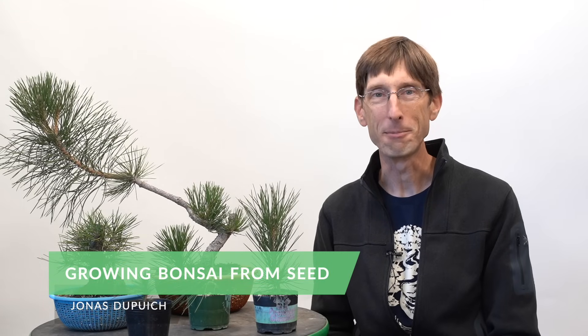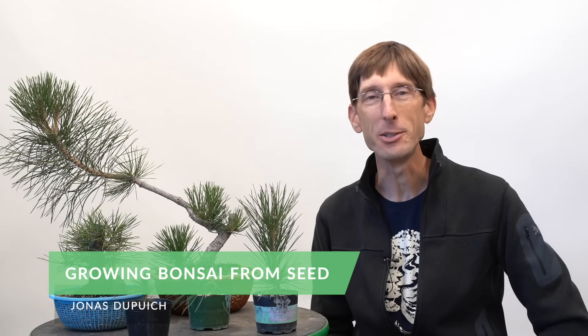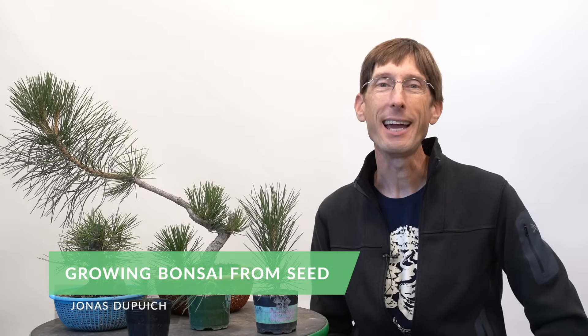How do you grow a bonsai from seed? Well, the very first step is you need to germinate the seed, and that'll give you a plant that you can start working with and developing over time.